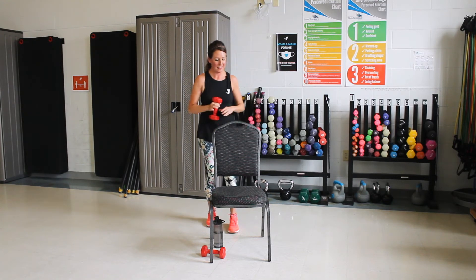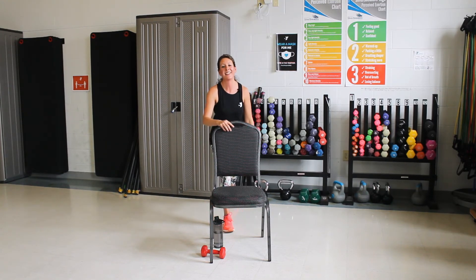Nice job. Let's switch sides. All right, step back with the other foot now. All right, here we go. Raising up, pulling up. And out to the side, up to the armpit. Three more. Good. One more. Hold it up there. Take it back. Good. Three more. Keep going. One more.